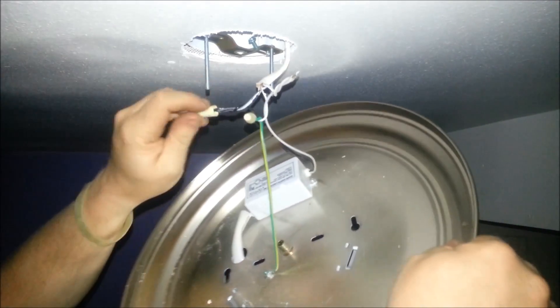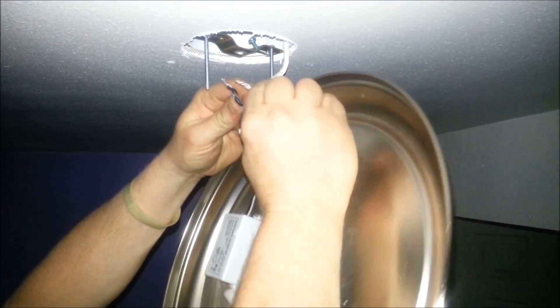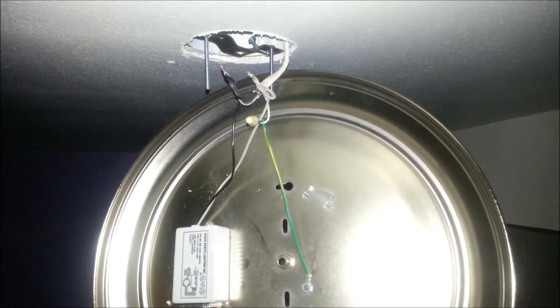Another trick whenever you're removing these wires: even though you've got them off, I like to take them and just touch them together, because if they were alive for some stupid reason they wouldn't shock me — they'd shock themselves and just trip the breaker.